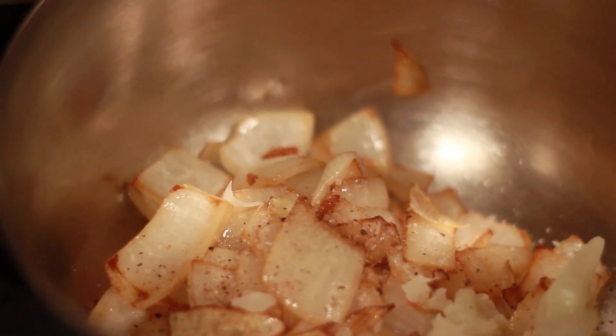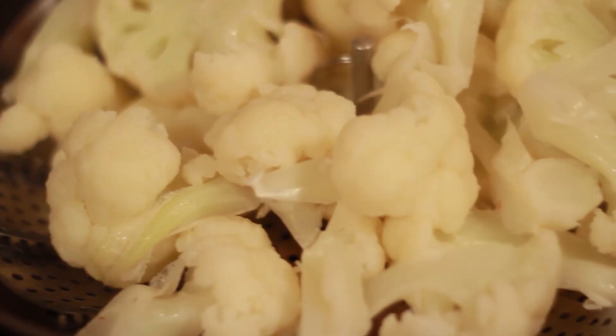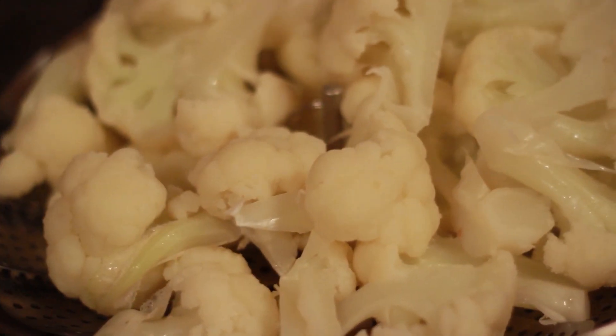As you can see here, I've got some sauteed caramelized onions with some salt and pepper. And here I have some cauliflower that I just steamed — it's a whole head of cauliflower.